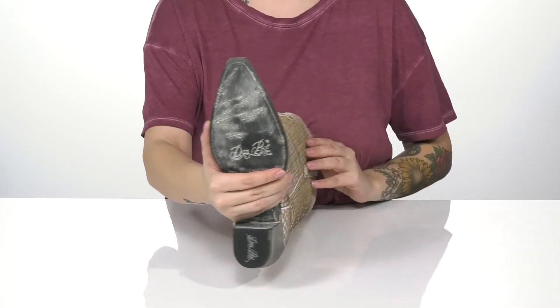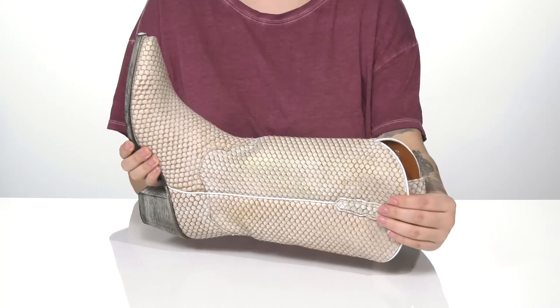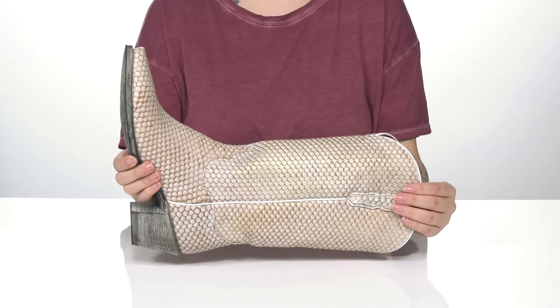Underneath there is a lightly textured heel for traction. And I think these would pair very well with some jean shorts and a t-shirt.